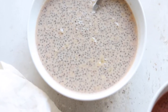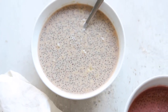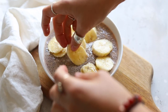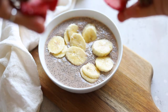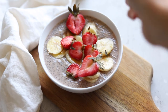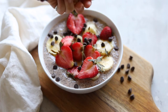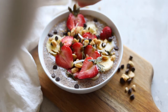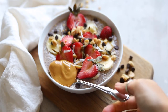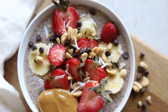Now let's get to the toppings, because that is the best part. We're going to top with a few extra banana slices, some strawberries, a few chocolate chips, a sprinkle of peanuts, and a little bit of coconut flakes. Of course, a spoonful of peanut butter. You can also make this completely nut-free by using your favorite seed butter or even coconut butter.